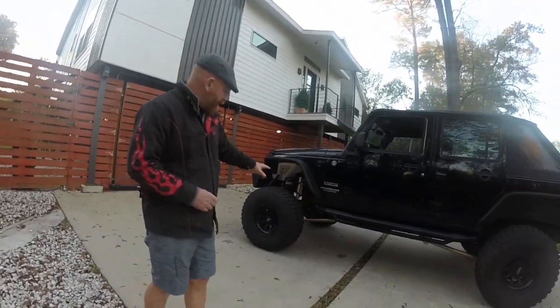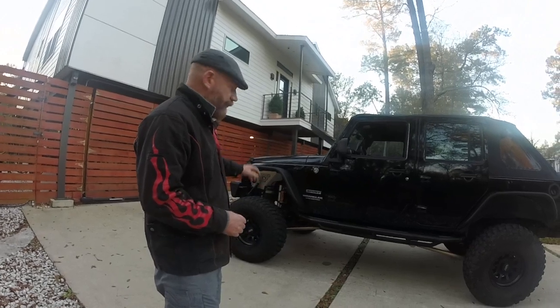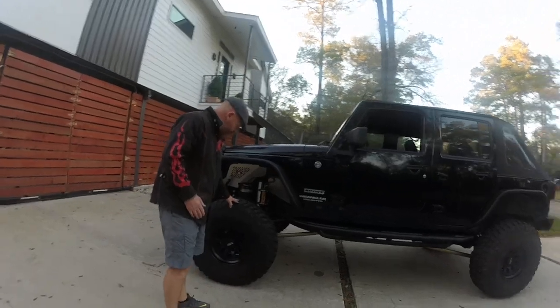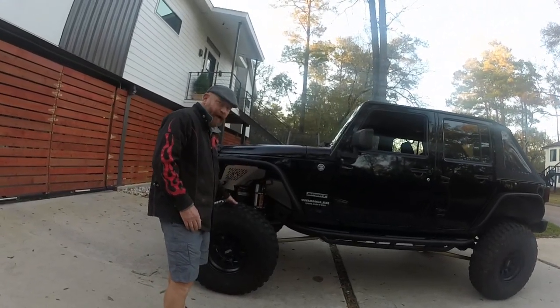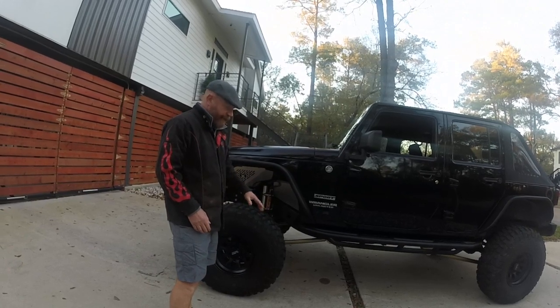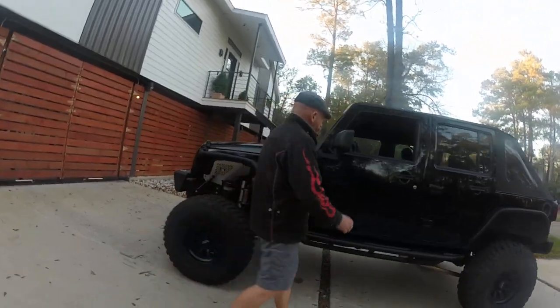Hopefully you can see the control arms as well as the suspension setup. This is about as high as it gets. Obviously these are 35-inch tires, so absolutely massive clearance here. What we'll do is dump the air out and then air up a little bit to see what it looks like.